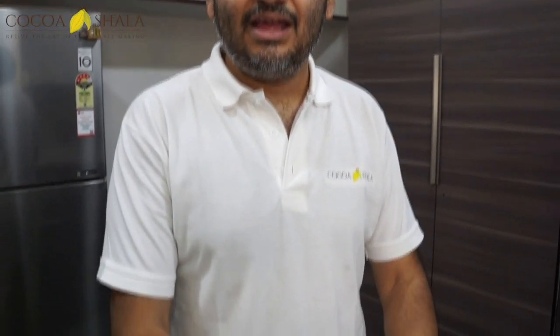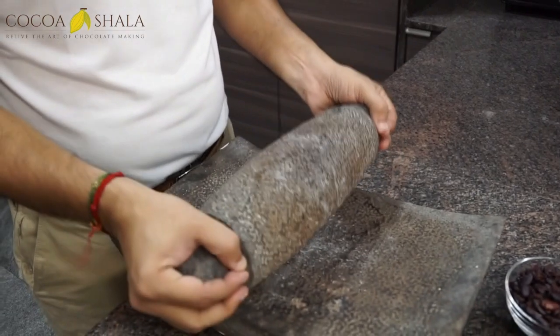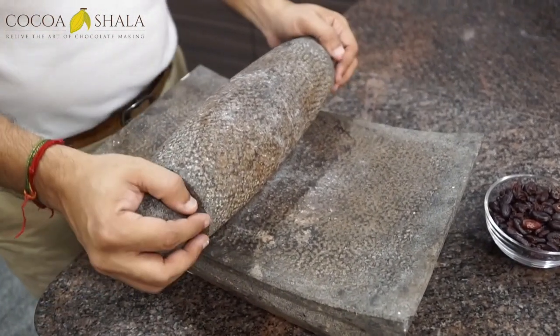Here in South India, we're based in Chennai, and what we use this type of stone for almost every day is to make chutney, which goes along with dosas — the flattened pancakes. We call it an ammi here in South India. Normally it's flat, but we modified this stone-based metate to have a little curve to ease the grinding process. The stone roller is probably two to three kilos.